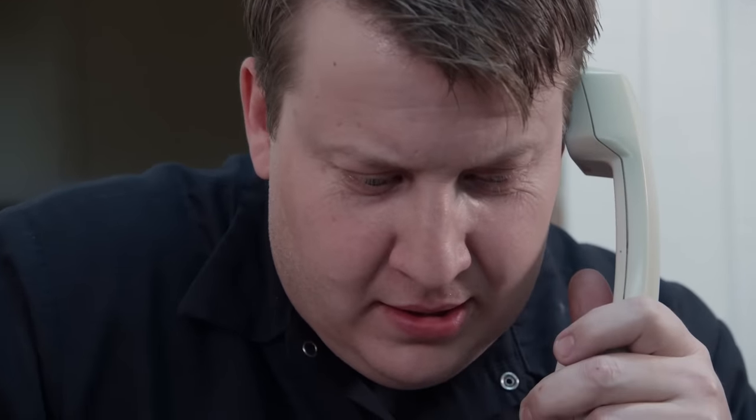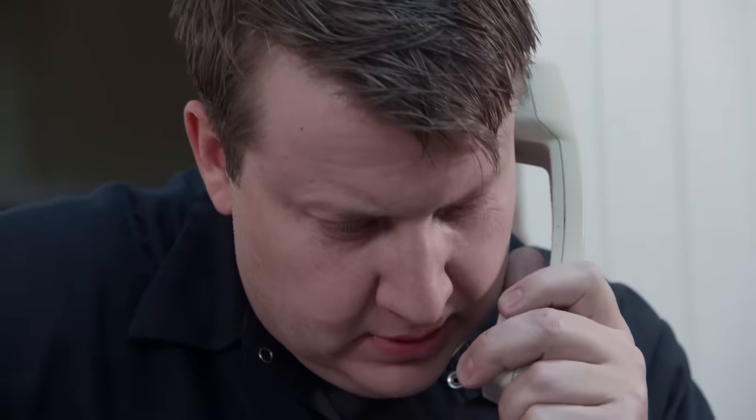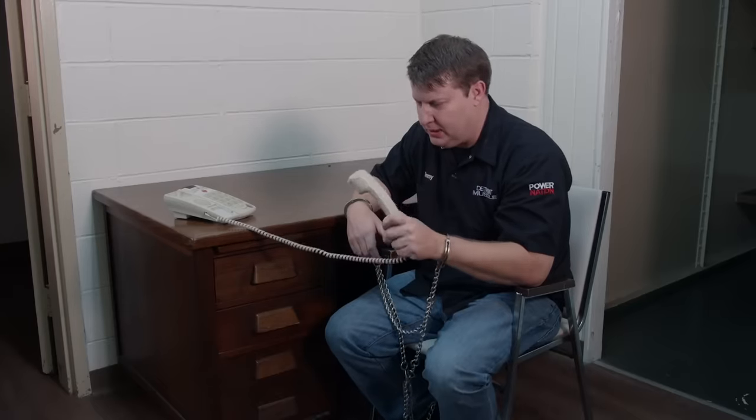I've helped you before and didn't tell nobody about it. Hello? Man, that was my only call.